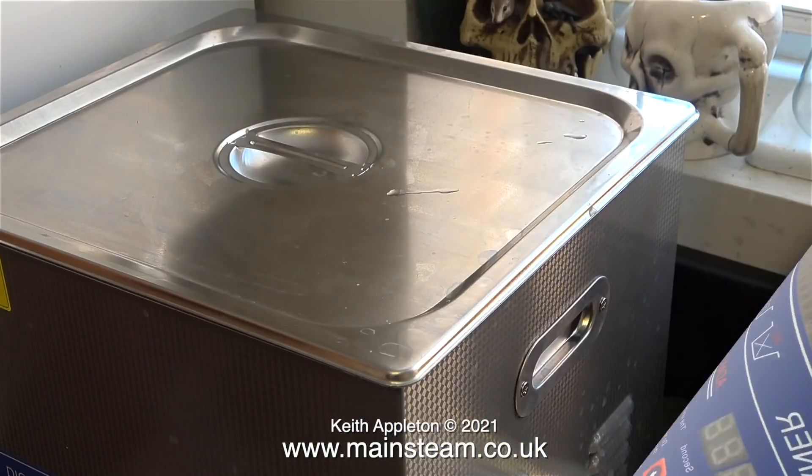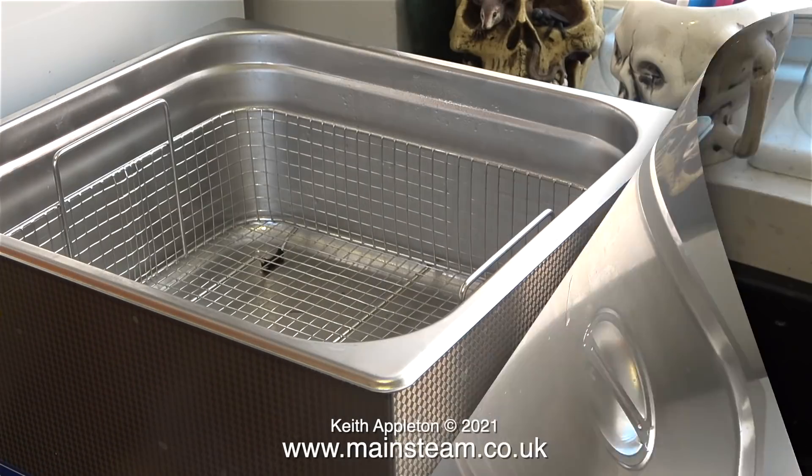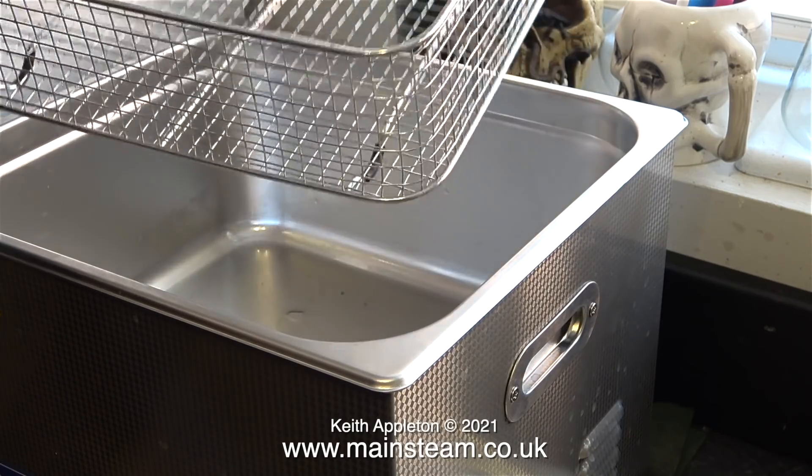I bought this digital ultrasonic cleaner quite recently. It was advertised as having a 15-litre capacity but in reality it only takes about 12 and a half. I'm not bothered about that though — it's big enough for what I need. I can get a locomotive wheel set in there, no problem at all, maybe two. When I take off the lid you can see there's a basket inside; I'm removing the basket.